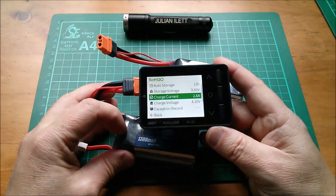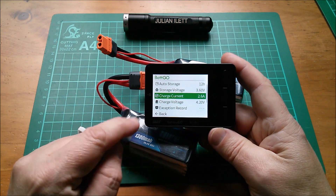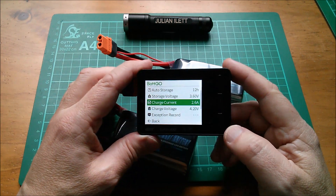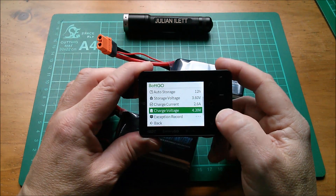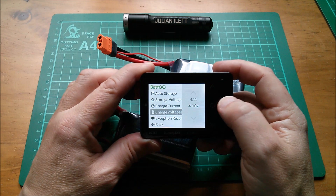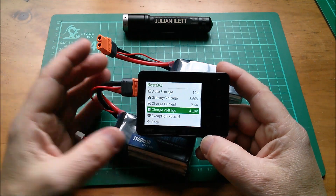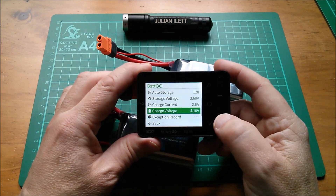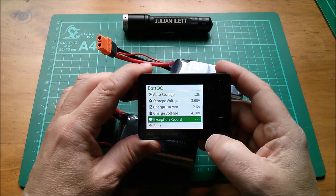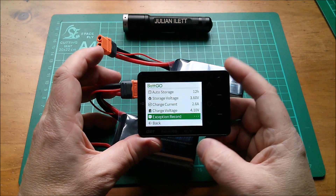So I'm going to set this one to 2.6 amps — that's double the capacity, so I've set it to a 2C current — and I want the charge voltage to be 4.2 volts. Actually let's change that to 4.1 volts, which is the minimum you can set it to. I was having a bit of an issue saving this; maybe you just come out and go back. Let's go in again — yes, it's definitely set to 2.6 amps, 4.1 volts. So that's that one.